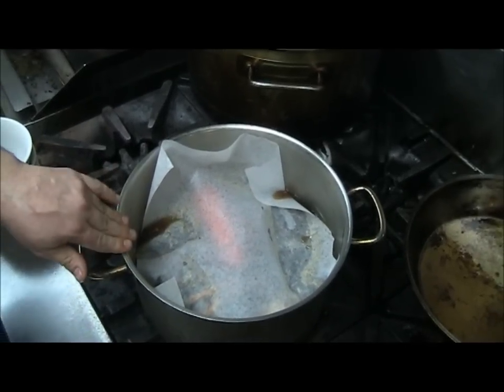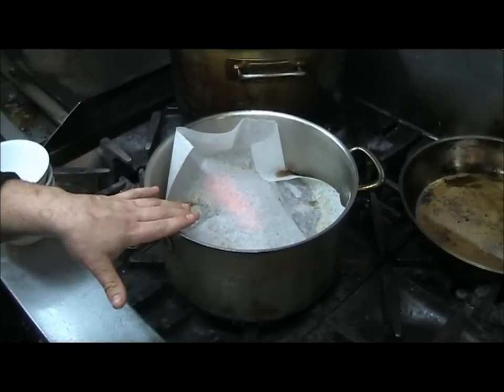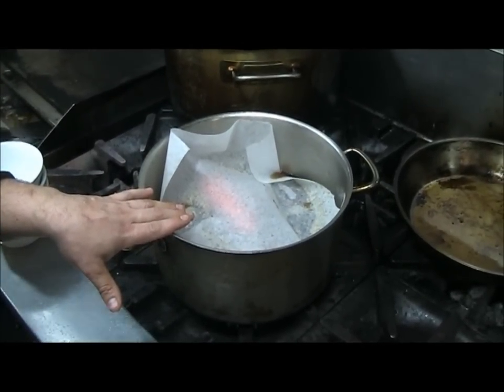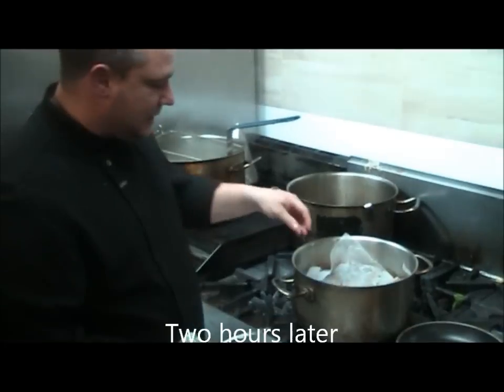So what we're going to do now is just let that simmer for a minimum of two hours. We'll check the tenderness on the beef after two hours and then we'll finish the dish. A few hours later...